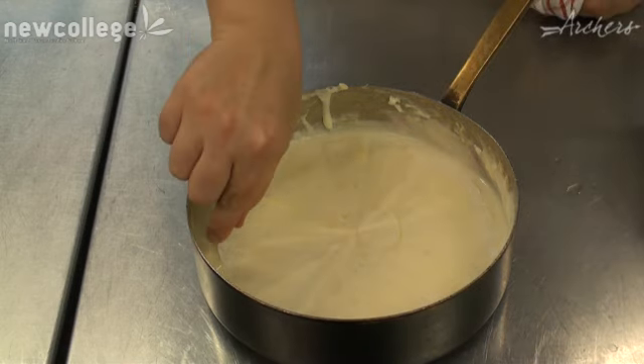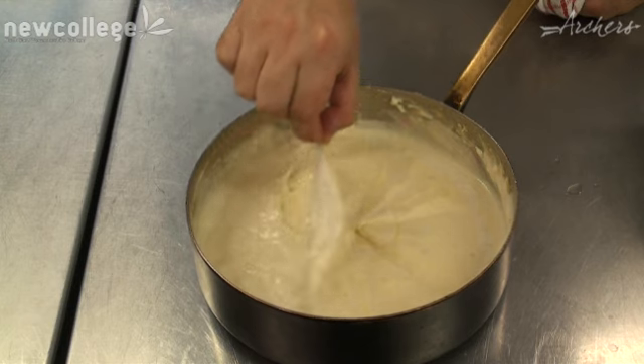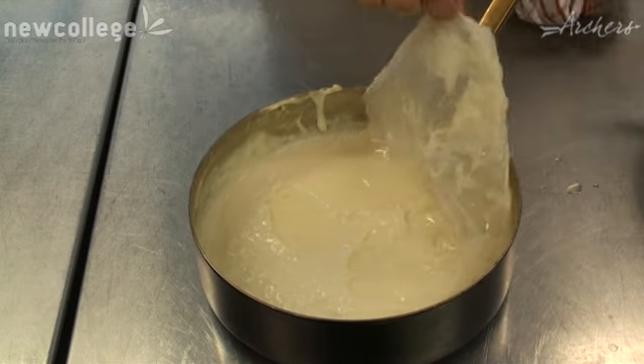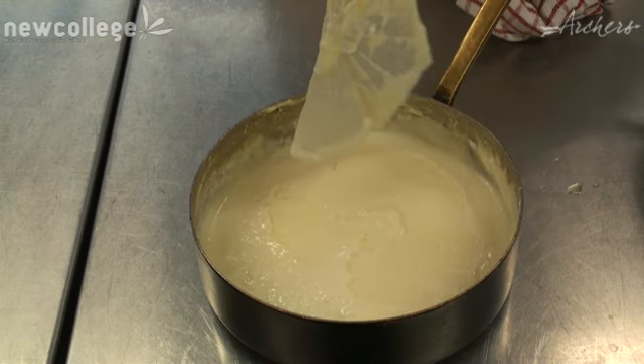As you can see, I'm not going to get covered in the sauce. It makes it nice and easy to remove the greaseproof and then there's no skin forming underneath there. That is how you make a bechamel sauce.